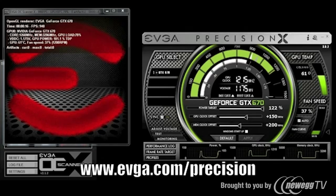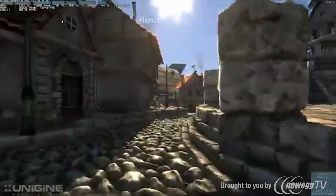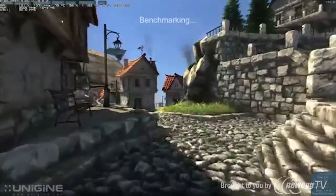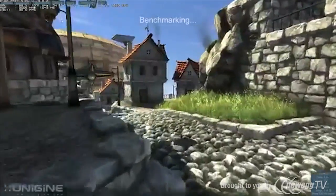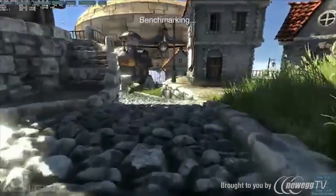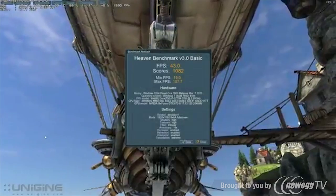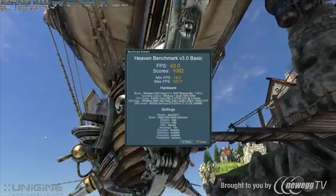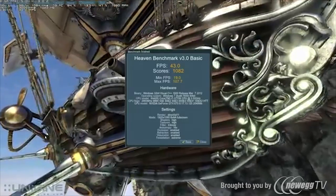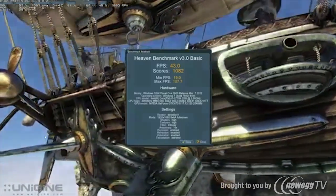If you want to learn more about Nvidia GPU Boost and EVGA Precision X, I recommend you check out the dedicated video. Now let's take a look at a couple of benchmarks. First, I'm running the Heaven benchmark at 1920x1080 with full settings including tessellation at extreme detail, 8x anti-aliasing, and 16x filtering. At these settings, the EVGA GeForce GTX 670 achieved 43 frames per second, which is really impressive considering the GTX 680 gets about 47.